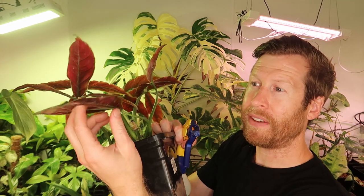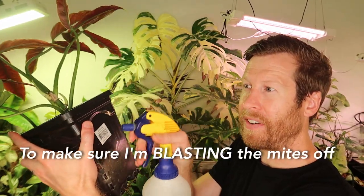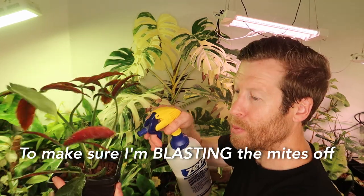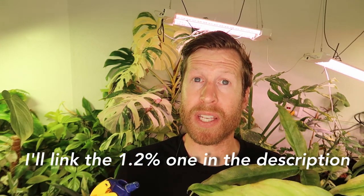I sprayed the bottom sides of the leaf, and because it's non-toxic I hold the leaf and make sure I'm really spraying down the back side of it very hard, as well as the top side. As we talked about in the microscope video, mites are on the bottom side and the eggs are on the bottom side, so make sure you're hitting all of that. Use very strong neem that contains azadirachtin — I use the 3% version, that's the one I would suggest, but it can be expensive. It is organic and safe.